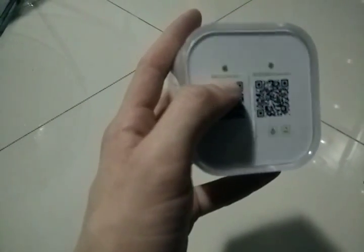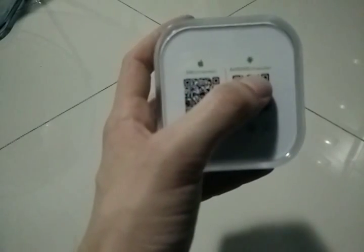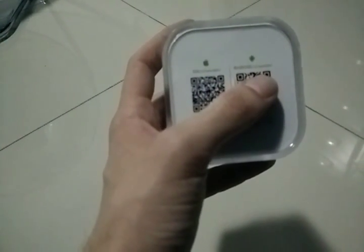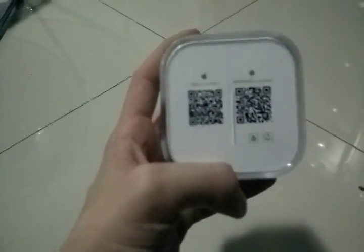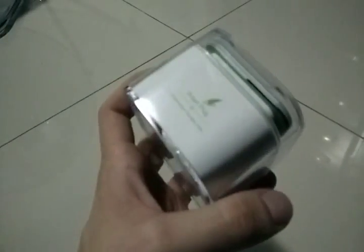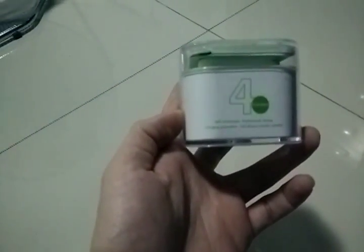I tested the Android app, which is more or less not that great, but it's enough for basic purposes. My main goal is to use this with Tasker — that's really what I'm looking forward to with this device.